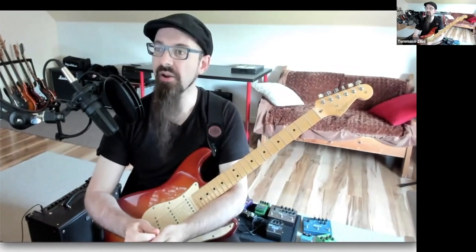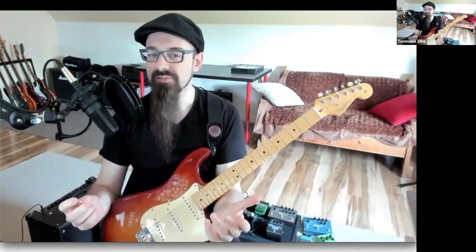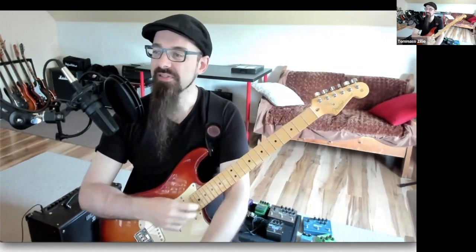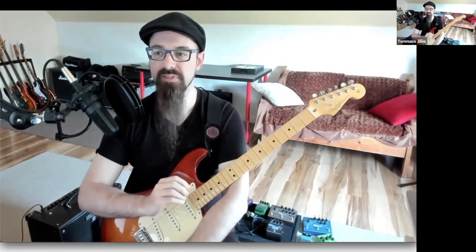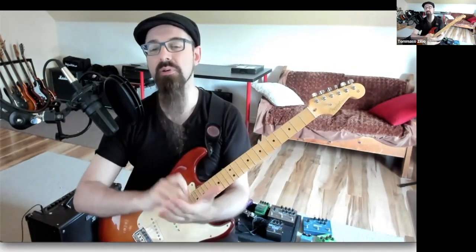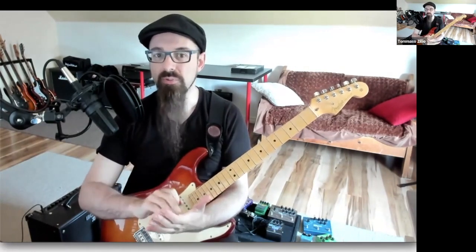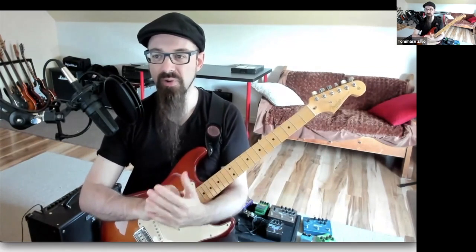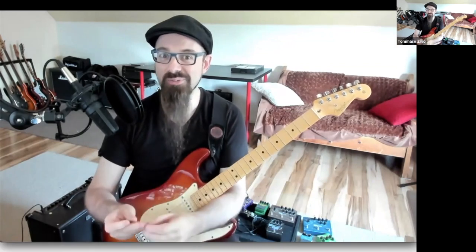There's one thing I find supremely annoying in the internet culture of guitar playing. You go around on YouTube and Instagram and everybody is playing perfectly — not a note off, everything is perfect, the tone is perfect, the execution is perfect, the timing is perfect. Those guys are absolutely perfect. Why? Because it took 300 takes of that one-minute video and they posted the one good one.